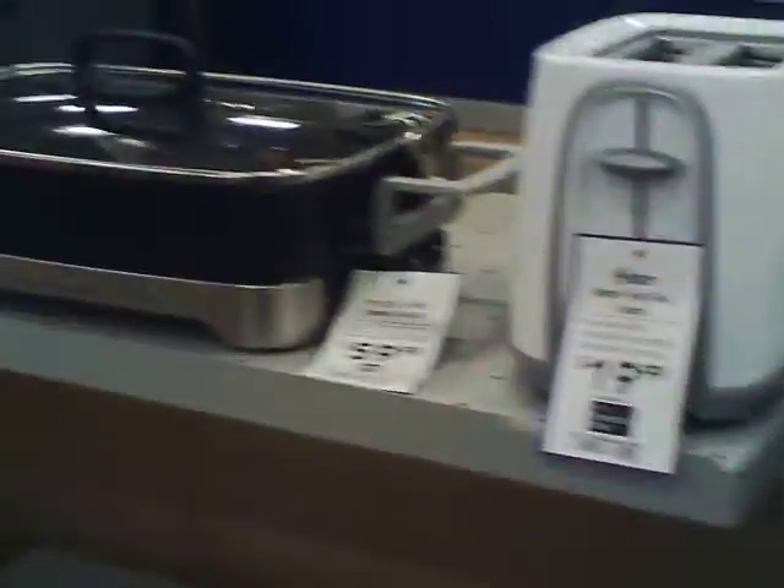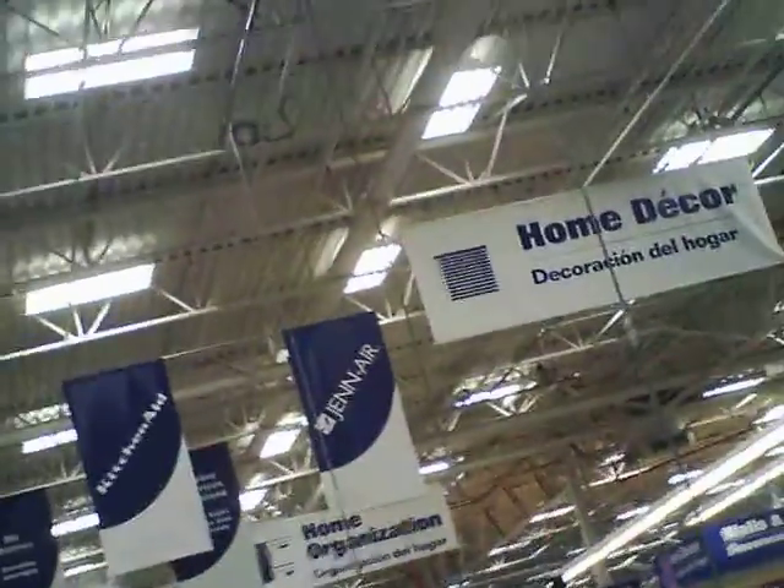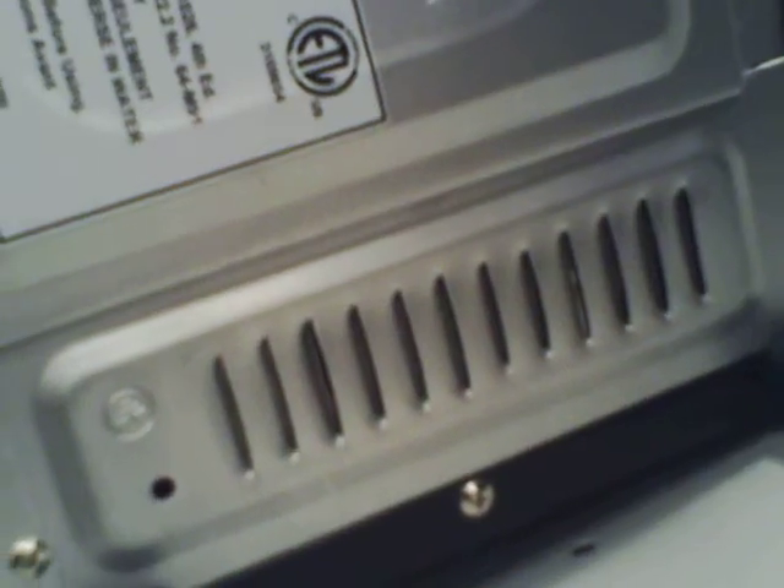Tabletop appliances — when you're trying to run this stuff off-grid, one of the things you've got to do when adding up your battery and inverter capacity is check the backs of these things. There's usually going to be some kind of a wattage label on the back or the bottom that tells you what power it's using.